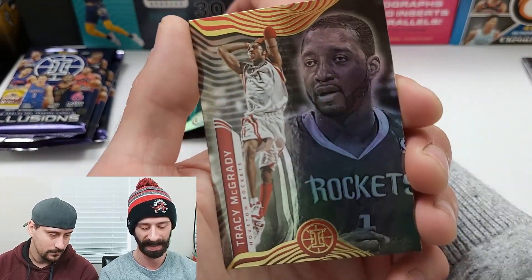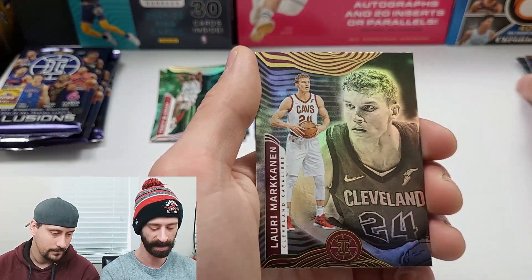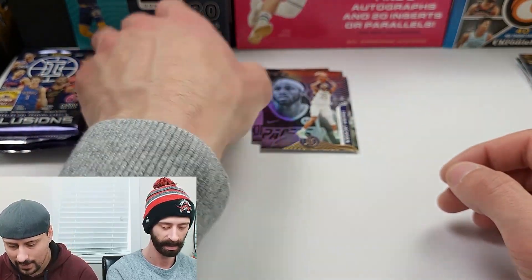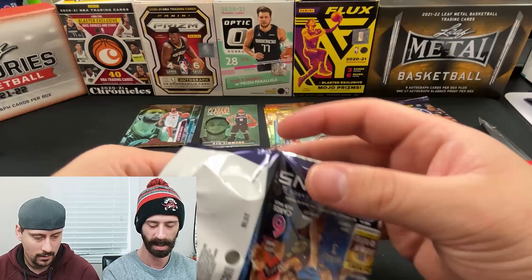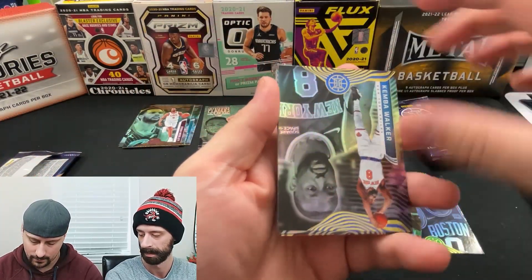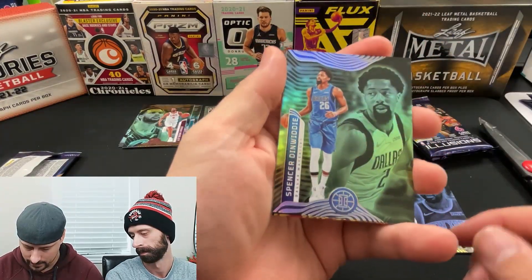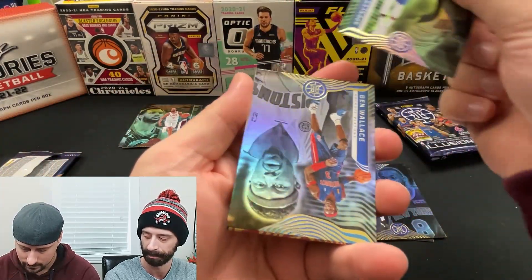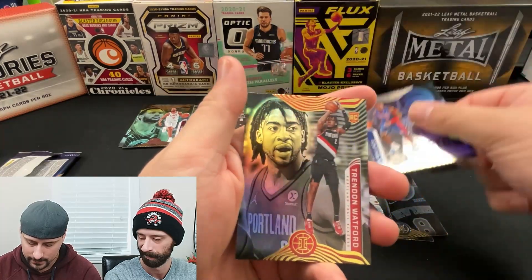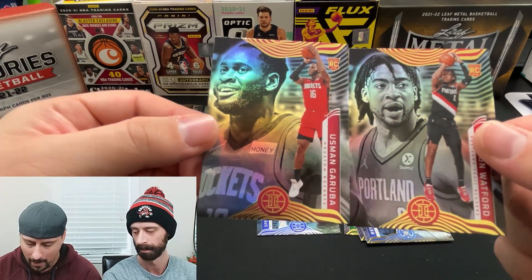Next pack — Tyrese Maxey, Jalen Brunson. That's green for sure. Trace McGrady on the green base insert, and then the regular one right after that. Lauri Markkanen, and our rookie is Isaiah Jackson. We're about halfway through, no Cade, no Scotty yet. I want that Scotty base. Kemba — is that green? I'd say so. Ben Wallace, Trendon Watford rookie, and Usman Garuba rookie.